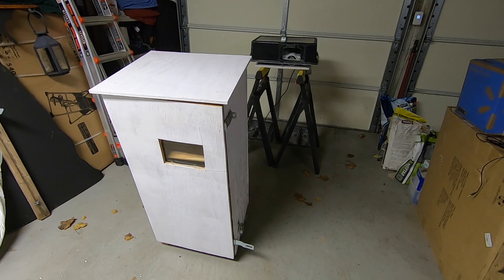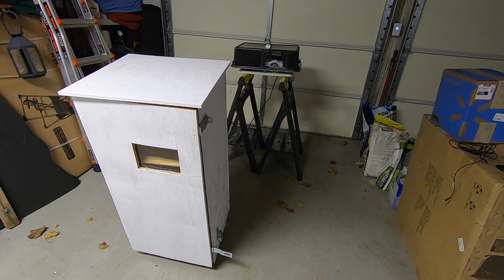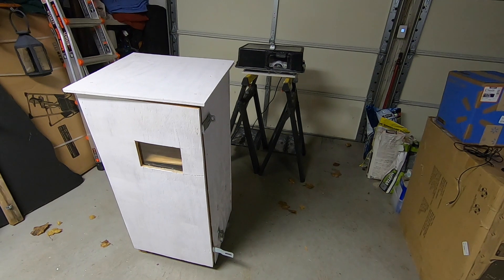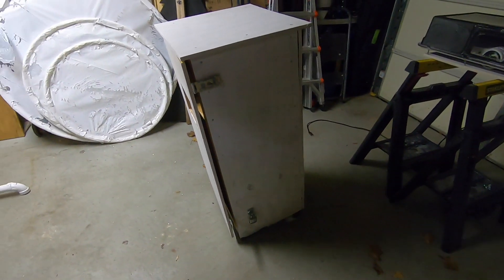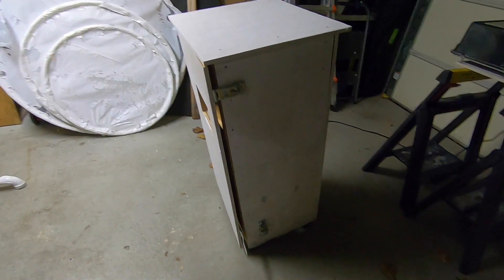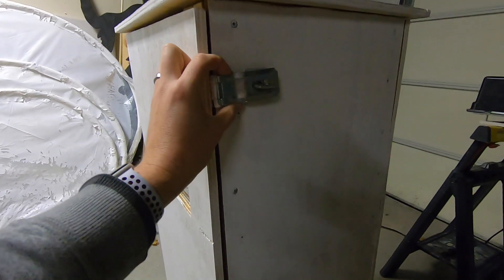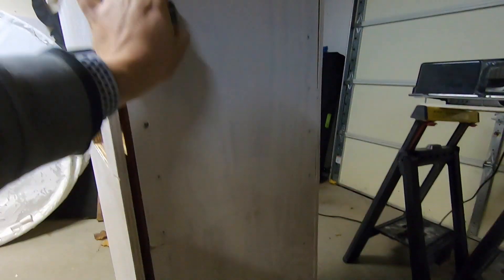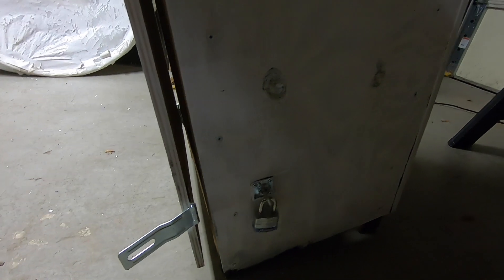I actually felt a little more secure with this older one. It was built on a tilt to match my yard. The front door was held on by two latches with locks — you just spin it over and it locks. There's one at the bottom but I lost the key for it, so I'm hoping to find it to reuse the lock.